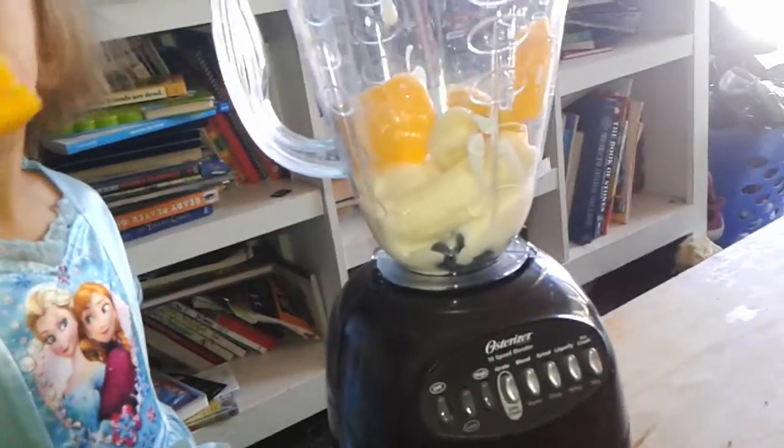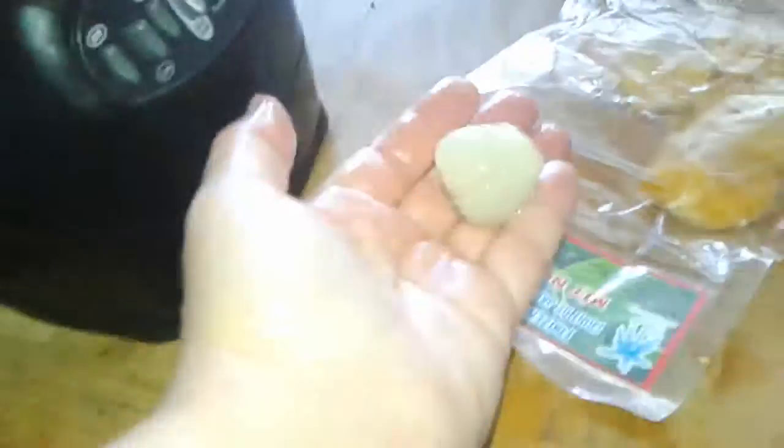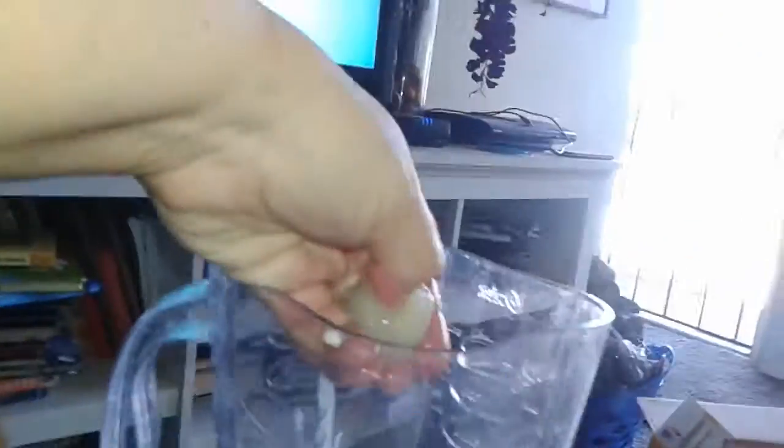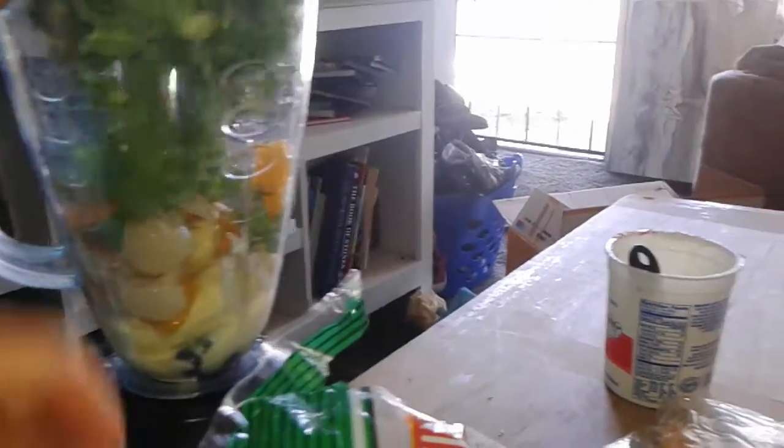Here, watch. Smell that — it smells like gummies. It smells like gummies. All right. We're going to peel the lychee. So this is what lychee looks like after you take its peel off. And you've got to make sure to get the seed out of the middle. Oh, we have kale — go ahead, put the kale in. Oh, that is so good.